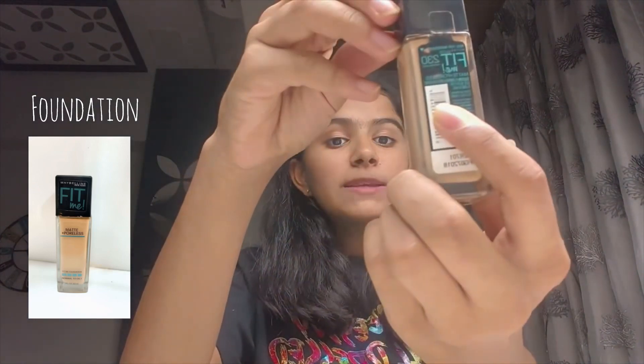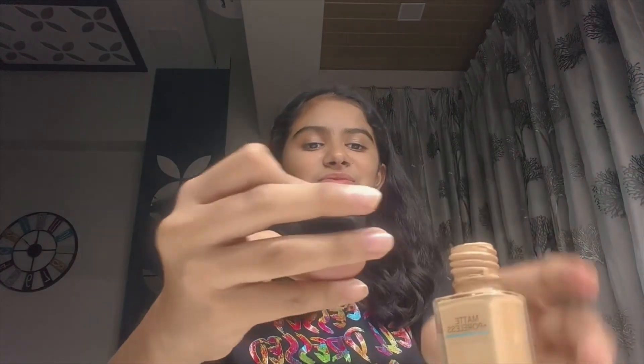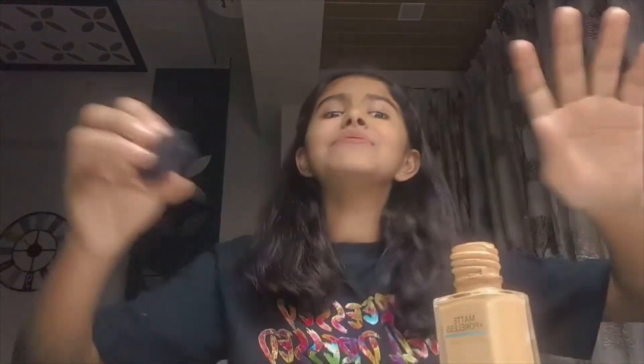The second product is this Lakme Matte Process Fit Me foundation, normal to oily. Let's open this — it doesn't have a pump, so I have to put my hand in to apply it. That's fine for me because this is my shade, so I get satisfaction from using it.